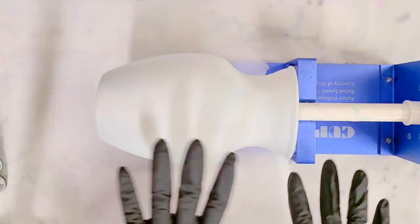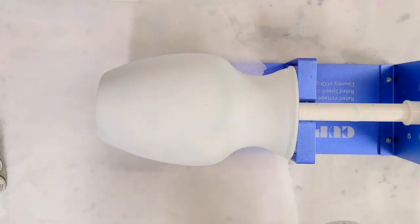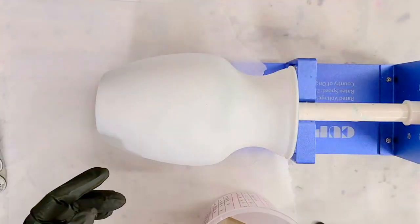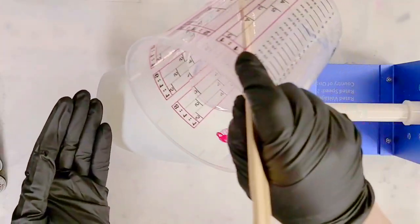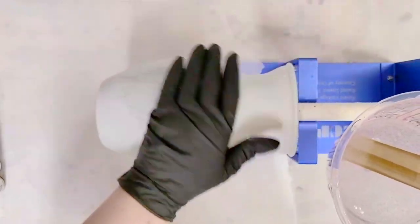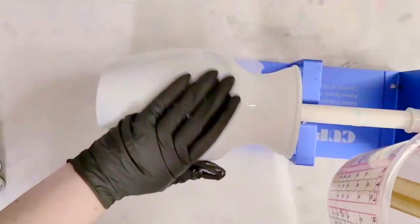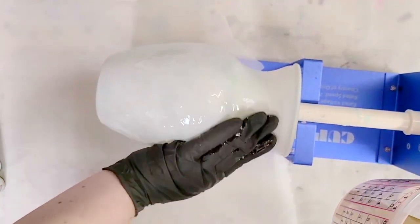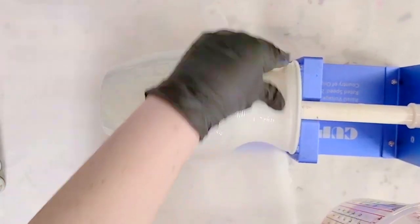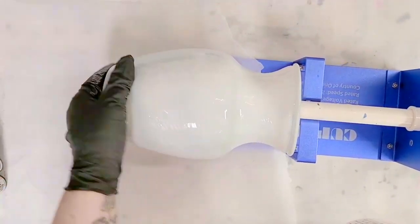I just took that same clear glass vase and spray painted it white. I think this is just going to give a bit of a different look because you won't have that transparency. I'm going to turn on this cup turner and answer all the commonly asked questions as I start to coat this with resin. I'm using maybe about one to two ounces — closer to two ounces — just going for a nice even coat.